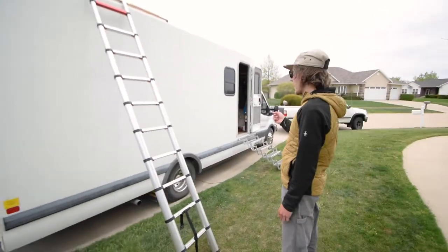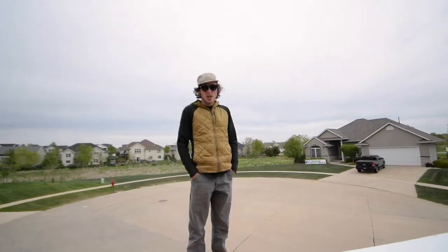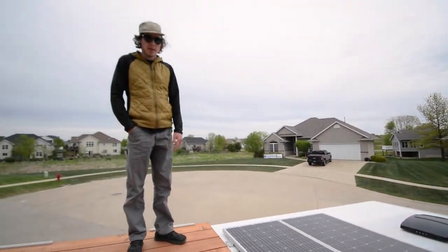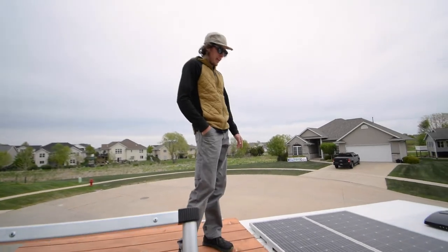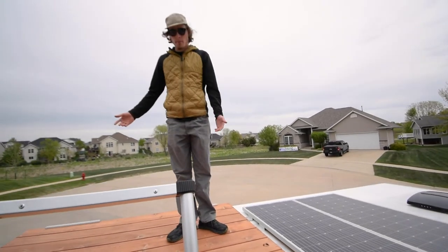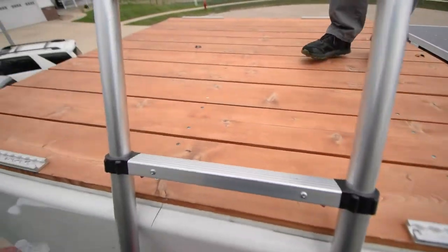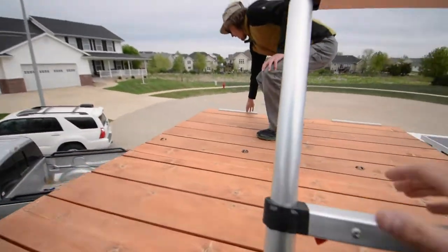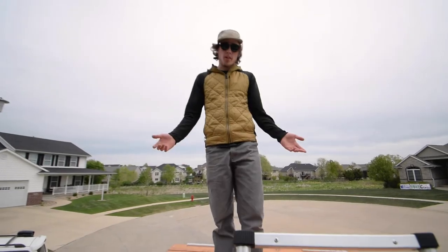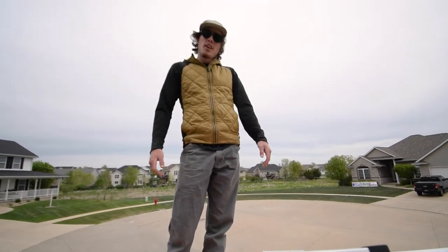Moving to the front, I've got a collapsible ladder that takes us to the roof deck. Up here I've got two 200-watt solar panels — 400 watts total — plus a roof vent, and that's been plenty of power for what I do. The roof deck is an aluminum frame that's VHB-taped to the roof with cedar decking on top. I've got tie-down points if I want to strap anything up here — a surfboard, a bike, or even set up a tent for extra sleeping space.